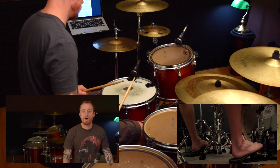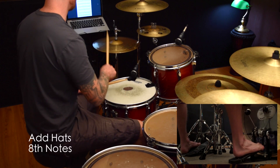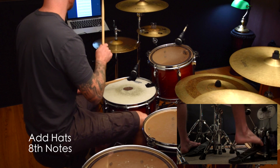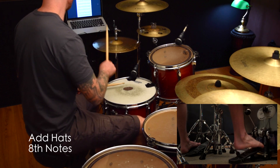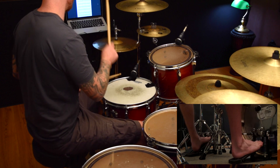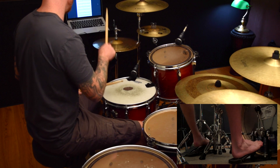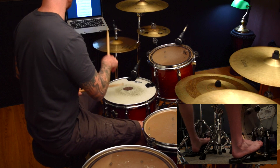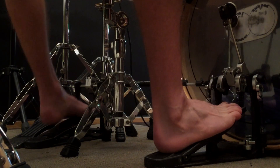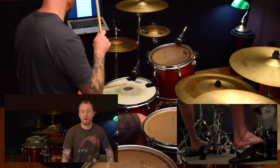So play around with this for a while and when you're ready we're going to add some hi-hats in. You can use eighth notes or quarter notes on the hats for this — either one will work.